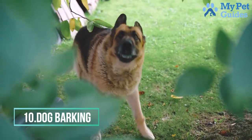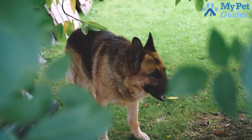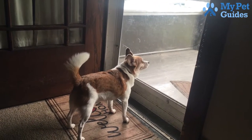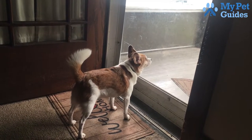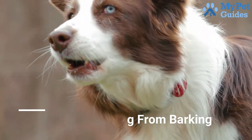Number 10: Dog Barking. Dogs bark for many reasons. Some dogs bark because they're excited or happy, while others bark when they are scared or feeling threatened. If your dog is barking excessively, it can be a nuisance to you and your neighbours. Here are some tips to help train your dog to stop barking.